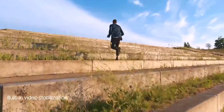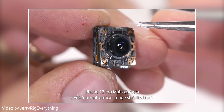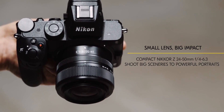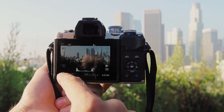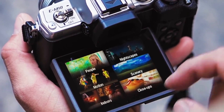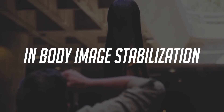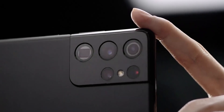Most optical image stabilization systems on smartphones work by moving a lens element — when your hands move, the optics move to compensate. This is also the case for many high-end cameras such as Canon and Nikon DSLRs, where only certain lenses have image stabilization built in. Companies like Olympus, however, have long built the stabilization into the camera sensor itself. In the DSLR and mirrorless camera world, this is usually referred to as IBIS — in-body image stabilization — though the term doesn't make much sense in phones considering the lenses are built into the devices themselves.